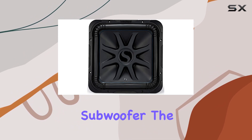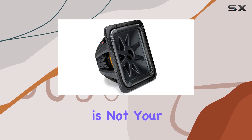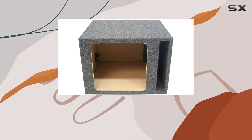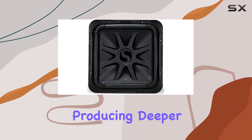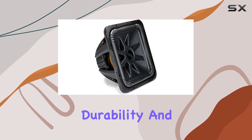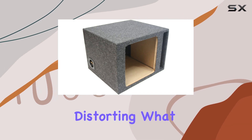Starting off with the subwoofer, the Kicker 44 L7S152RS is not your ordinary bass unit. It features a massive 15-inch square cone, which is larger than typical round cones of the same size, giving it the upper hand in pushing more air and producing deeper bass. The build quality is impressive with its injection molded polypropylene cone, which stands out for its durability and robustness, enabling it to withstand the pressures of high output levels without distorting.